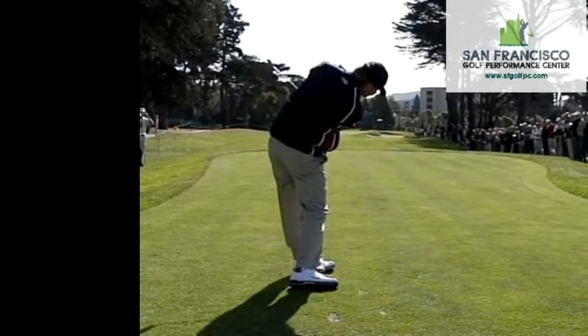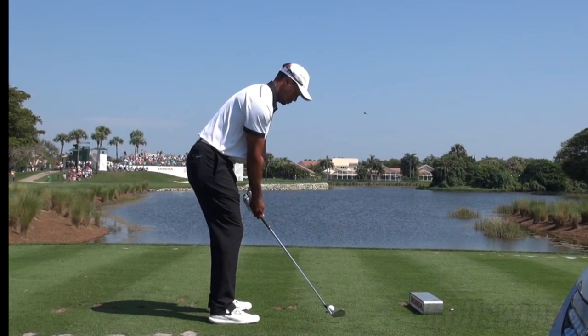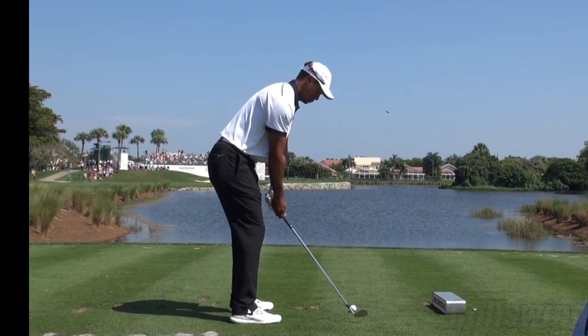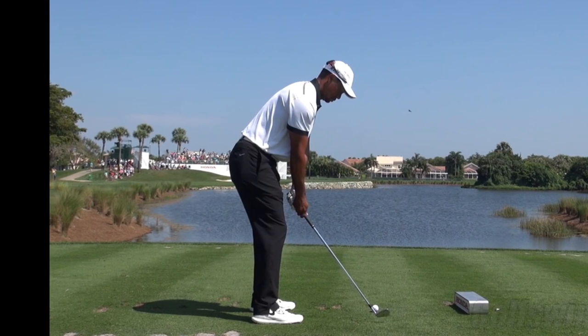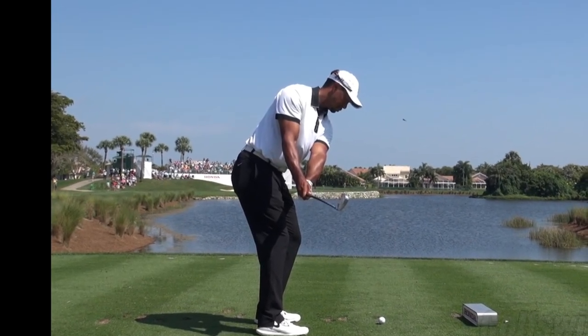The club has exited left. He's come off the tree line only because his head has turned sideways. Tiger — same thing, except he will compress a little bit more at the transition from the backswing to the downswing.